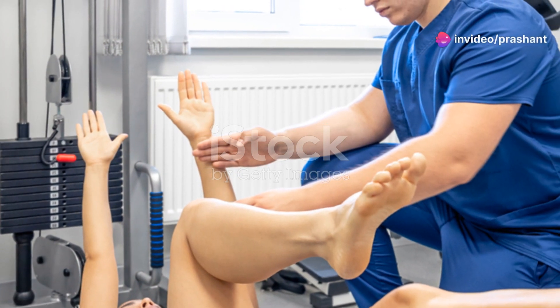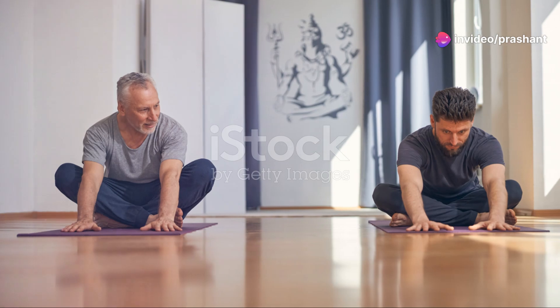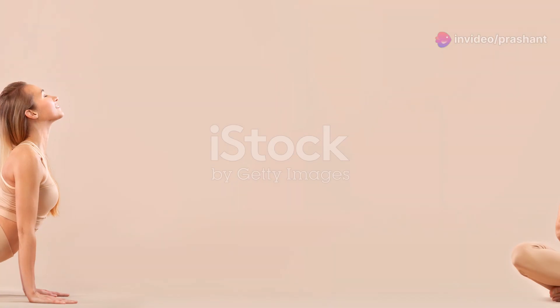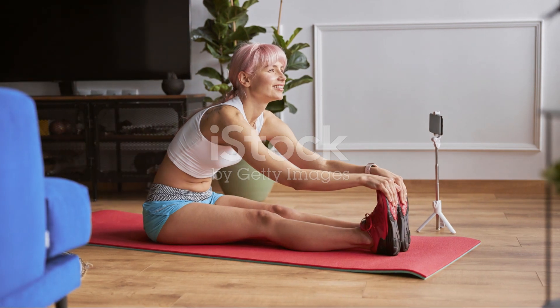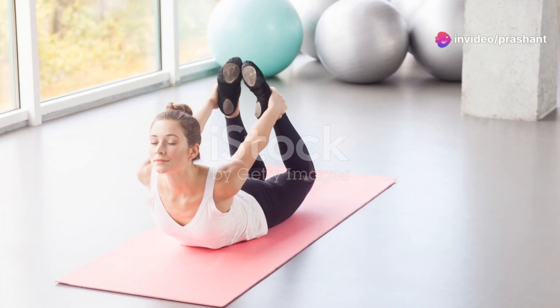Next, let's move into the legs up the wall pose, or Viparita Karani. This one's a game changer for relaxation. Lie down on your back and scoot your hips as close to the wall as possible. Extend your legs up the wall, creating an L shape with your body. Place your arms by your sides,